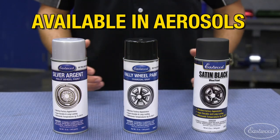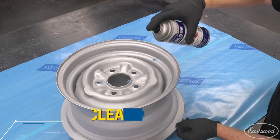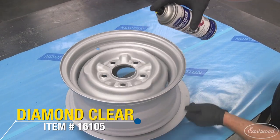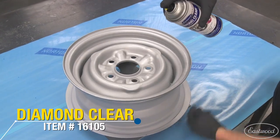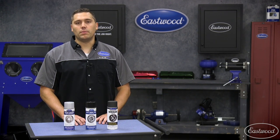All the colors are available in a convenient spray can, so no compressor or spray gun is needed. For maximum durability and appearance, topcoat the wheels with Eastwood Diamond Clear. For more information or to purchase, you can click or tap the button in the corner or follow the link that appears on screen.